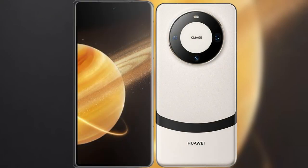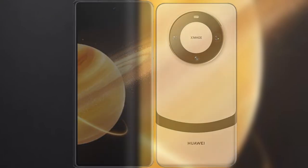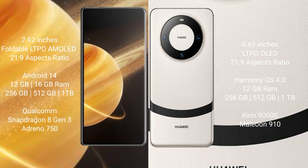I will compare the new Honor Magic V3 with Huawei Mate 60. Honor Magic V3 comes with a 6.92-inch foldable LTPO AMOLED display and 21:9 aspect ratio. Huawei Mate 60 has a 6.69-inch LTPO OLED display and 21:9 aspect ratio.